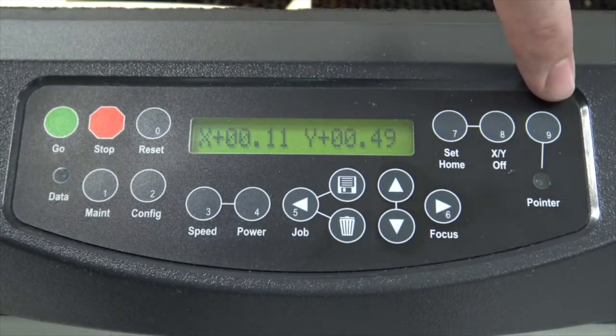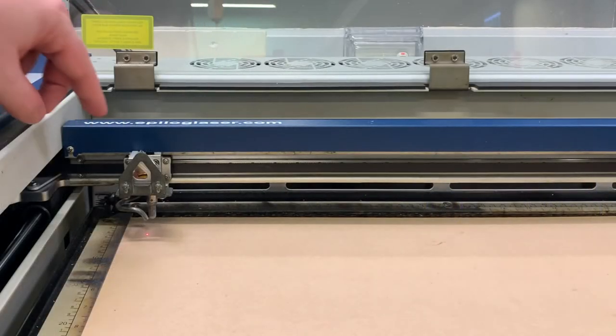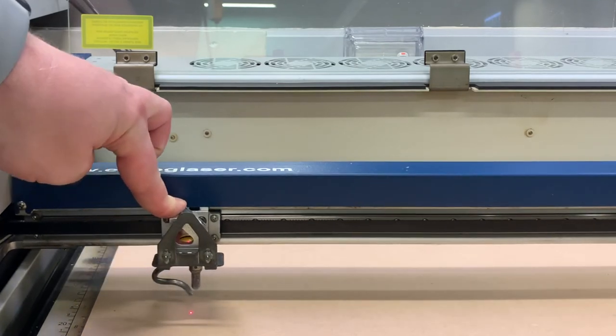You can see there it shows the current position of the head. Press the number 9 button to turn on the laser pointer. This will allow you to accurately see where the home position is.